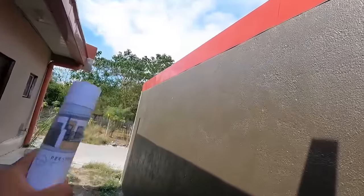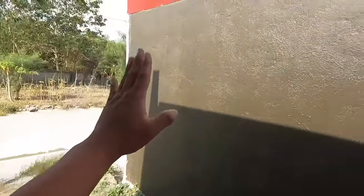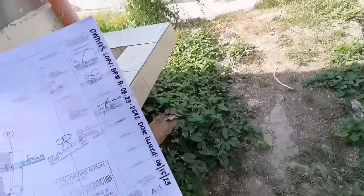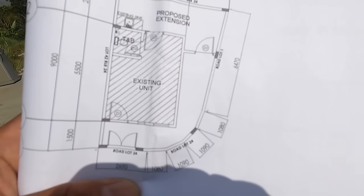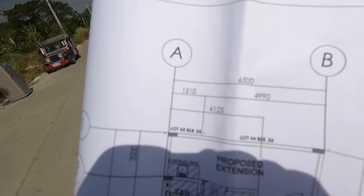May haba po ito na 650 cm or 6.5 meters. Pro-plastering naman po yung finish ng ating back extension wall. Tapos nag-apply po tayo rito ng plexi-band para sa kanyang waterproofing. Kaya ganyan po yung kanyang kulay. So move naman po tayo rito sa may bandang corner area. Medyo mahaba yung kanyang likuran sa back extension papuntang corner area wall. Pero pagdating po dyan sa may bandang harapan, yan naman po ay pakurbada.